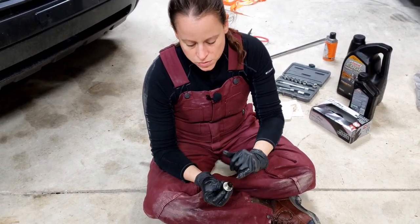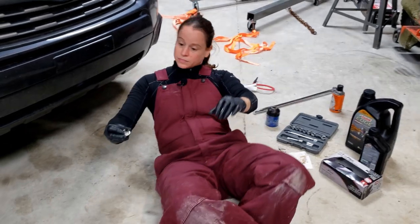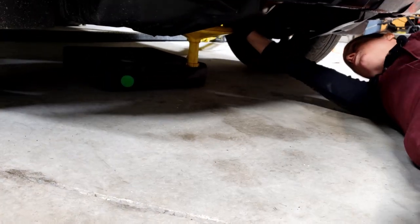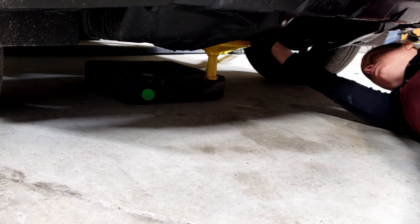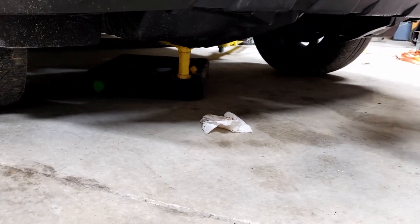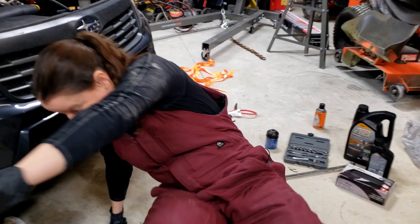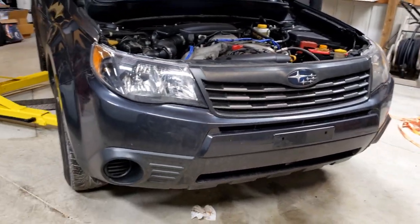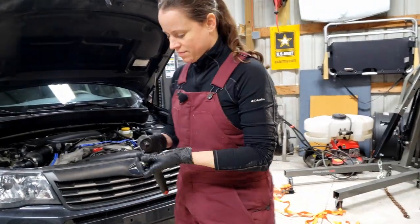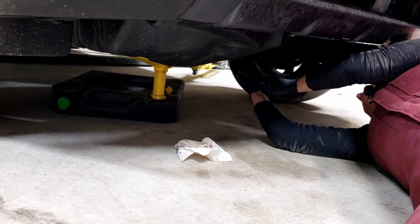Put that on there — I always put the flat side up against the bolt and let the curved side be up against the oil pan. As soon as I put it in there and get it finger tight, that slow drip is going to stop. Next I'm going to swap my cheater bar for a regular ratcheting wrench. You don't want to get it too tight, but you do want to make sure it stays in there and doesn't leak.